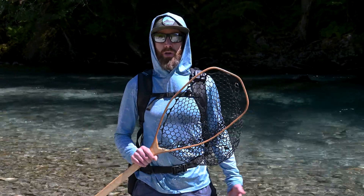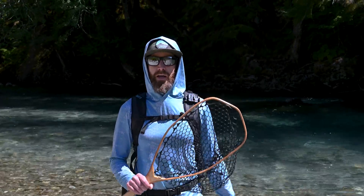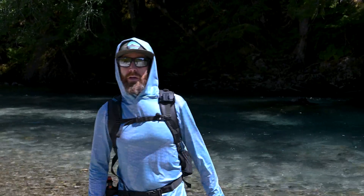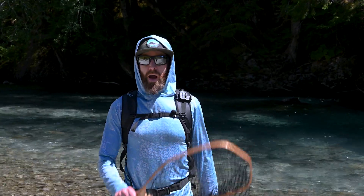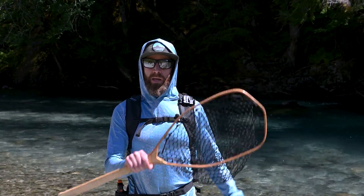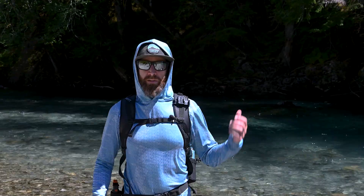In a recent video, Jordan showed us how he carries his long-handled guide net loop through the backcountry backpack. If you haven't seen that video, just go back and check it out. I just want to show you how I carry my mid-handled trout net in the backpack, and also a couple of alternate ways to carry it as well.